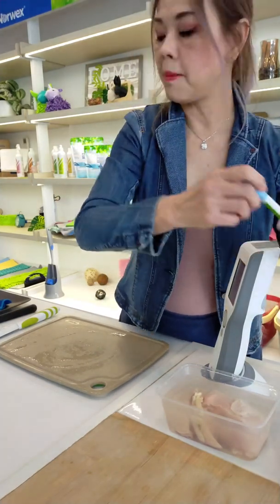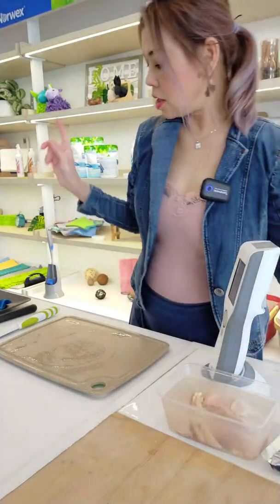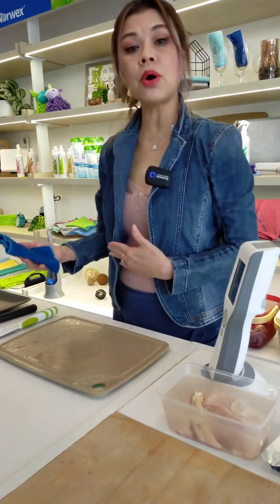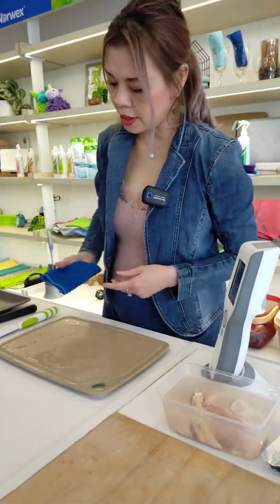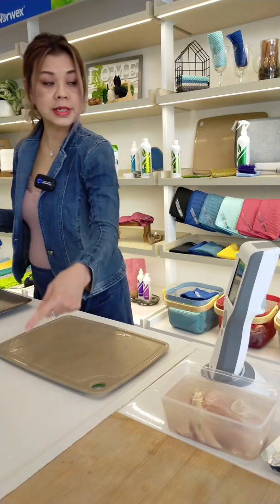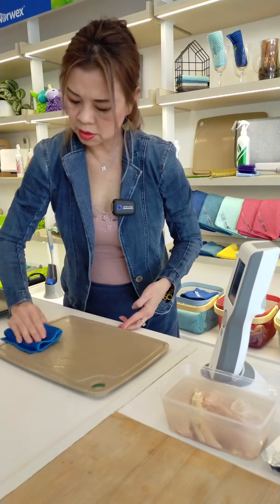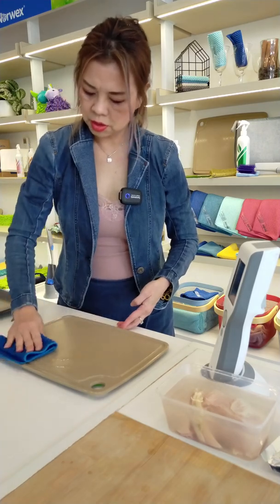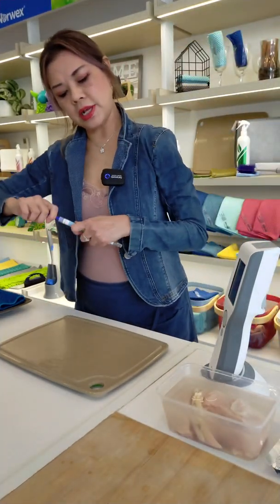That is wiping the ceramic knife with the counter cloth — also 99.9%. So I have two swab tests left. I'm going to wipe one side of the cutting board with the counter cloth and the other side with the kitchen cloth. Let me do it with the counter cloth first — the non-hole side.